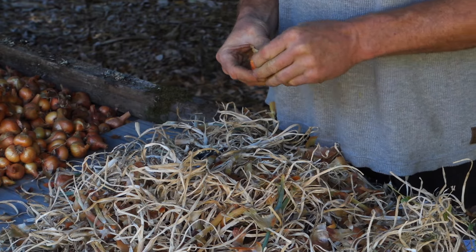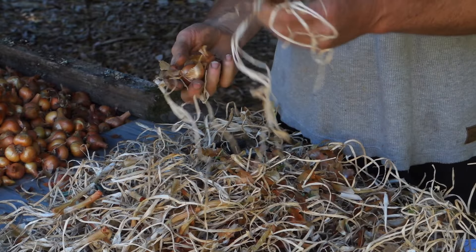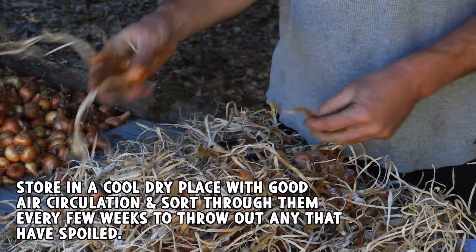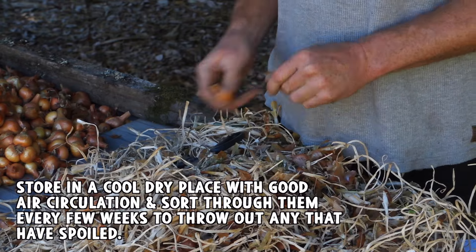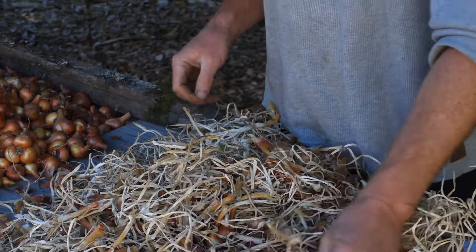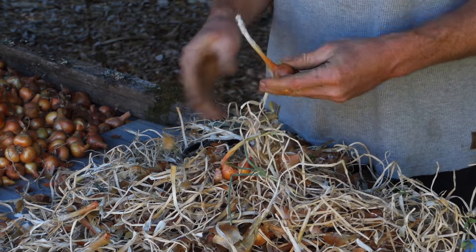They keep remarkably well once they're cured out, and they also braid pretty well. You just take these, break them apart, dip them in water just once real quick, then set them aside for a couple of minutes and start braiding. That's a good way to store them if you don't mind the work, because they have great air circulation, you can easily see what's going bad, and onions that spoil don't affect the others much. They're convenient, they look cool — you can hang one in your kitchen and whittle away at it until it's done, then grab another one. It is quite a bit more work to braid them, but it's pretty neat and kind of fun. I'm not very good at it.